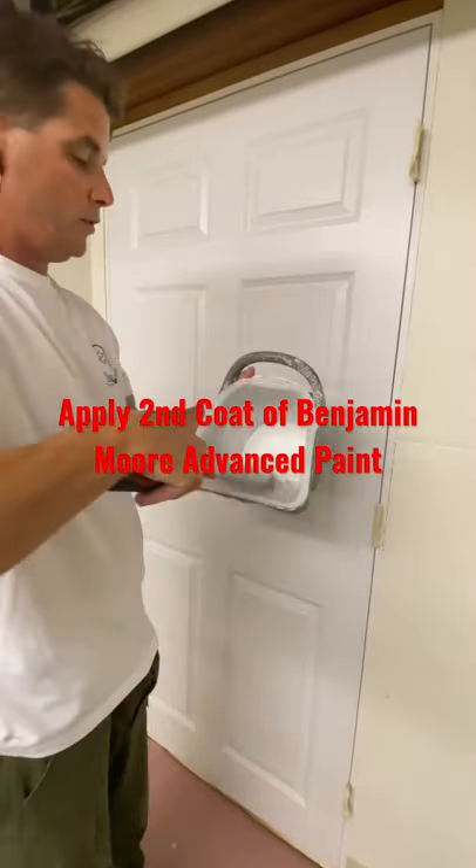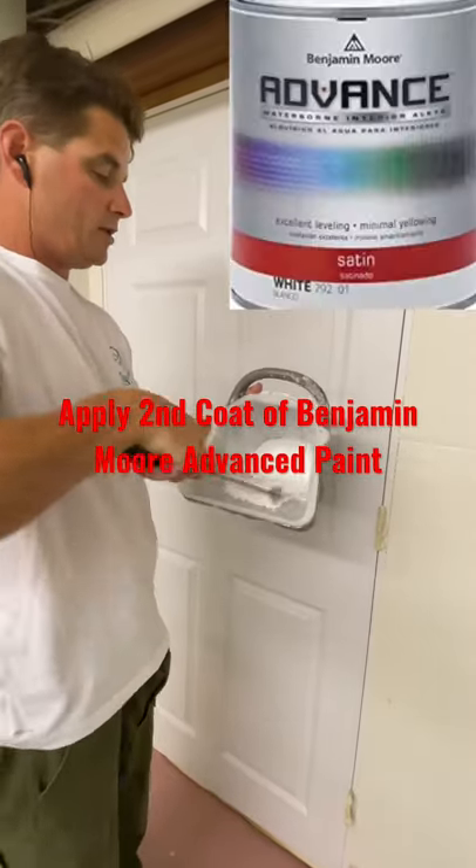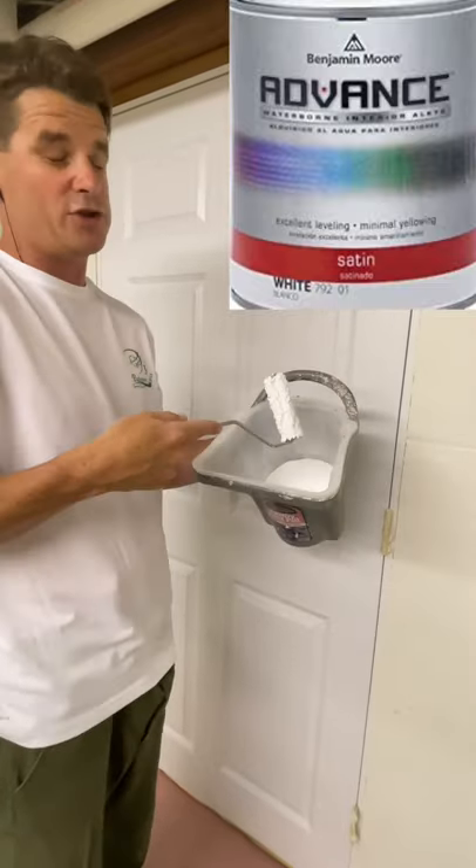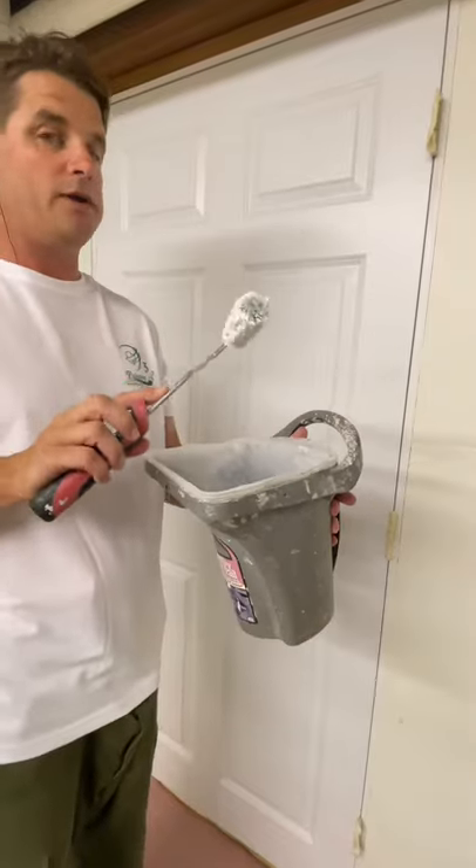I have the Advance in my paint pail and we'll load up here to do a second coat. When you load up after you have pre-wet the roller and then spin it out, it probably takes like 20 rolls to get it to look like this. Now we're going to load up the end of the roller here.